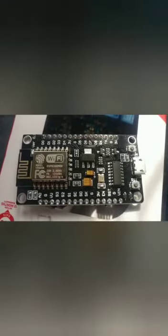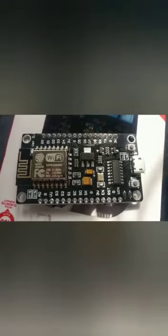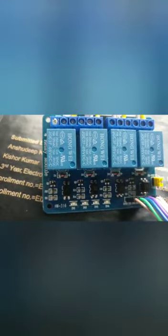In this project, I used two electronic modules. First is NodeMCU ESP8266 Wi-Fi module and second is a 4-channel relay control board. This is the NodeMCU Wi-Fi board — it has a total of 30 pins. The relay control board has 4 input pins: IN1, IN2, IN3, IN4, and 2 power supply pins: VCC and ground.